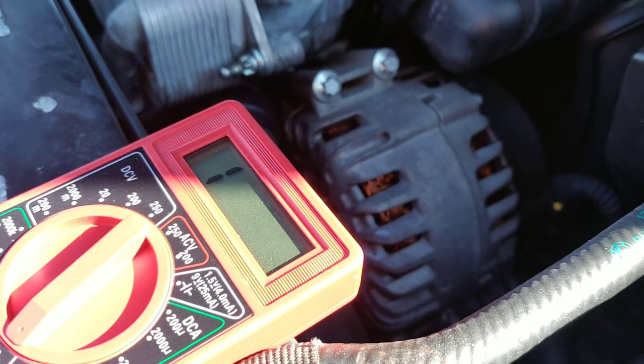Hey guys, it's Jamie back again with some BMW stuff. We're working today on the BMW 2007 X5 and we're still trying to figure out the dreaded high battery drain issue. I've gone through all the fuses — it doesn't look like anything's drawing anything particularly high. Navigation's always pulling something but that's to be expected and it shouldn't kill the battery.